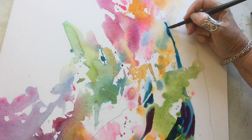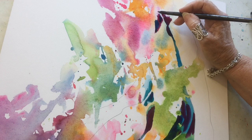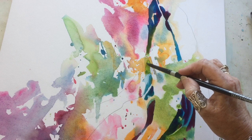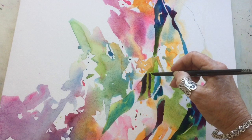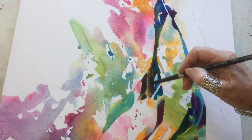Bit by bit I'm starting to use my negative painting to get the leaf shapes to come forward. I hop around the subject — I've got my pencil line to guide me — but I often leave little areas of white and then bounce across and start using negative painting on the other side of that white. Don't take out all your whites too soon. It's going to be your saving grace. You want to keep it lively and fresh, and the white certainly helps you do that.